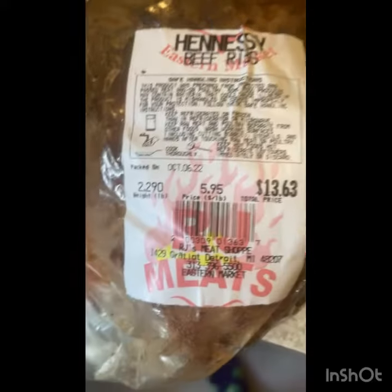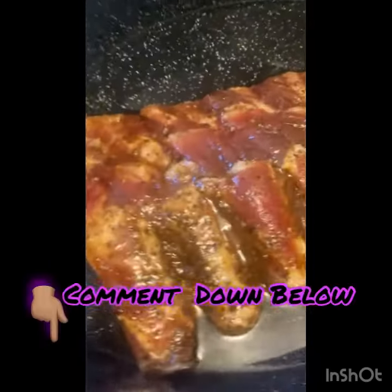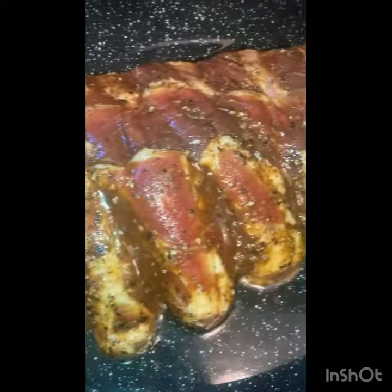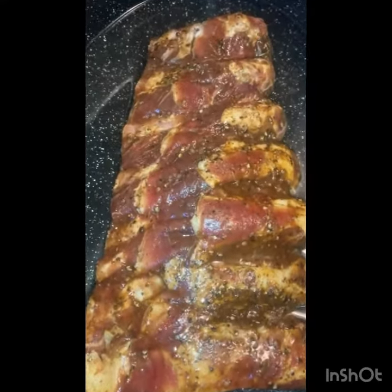These are the Hennessy beef ribs, already marinated from the meat market from the last video. If you guys didn't see that video, check it out. Comment down below if you want me to make a video on how to marinate ribs in Hennessy. I coated them with my own seasoning, covered the bottom with just enough water, covered with aluminum foil, and made air vents.